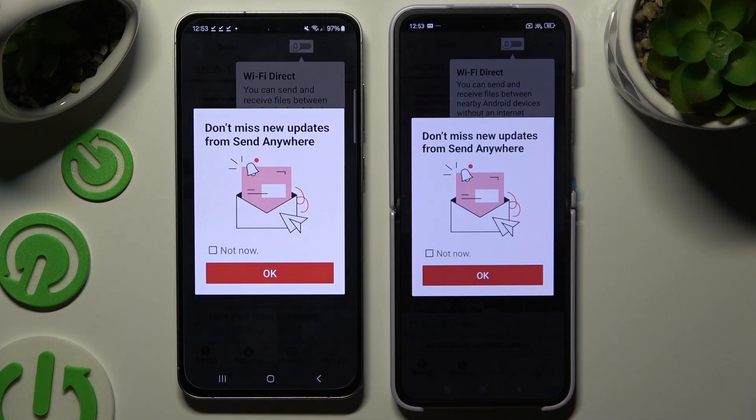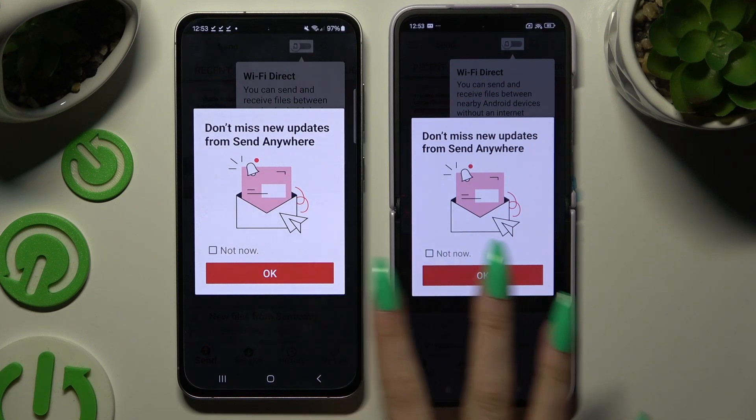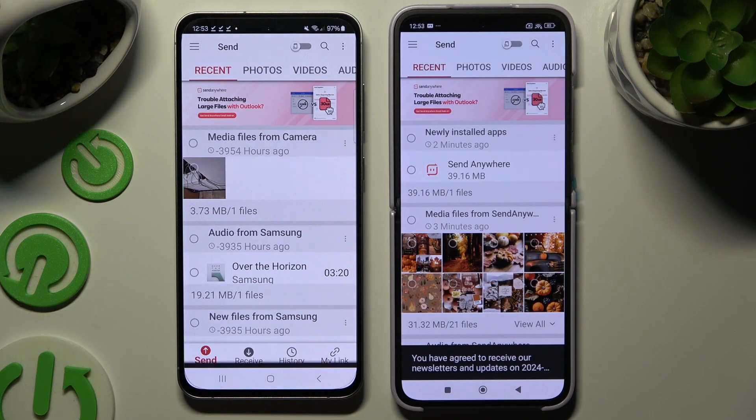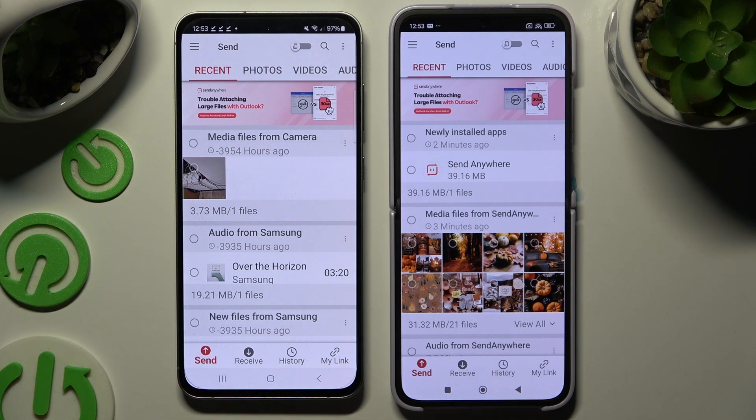In the popups, you can select whatever you wish. Then hit Send at the bottom left corner on Samsung, and Receive, then Send, at the bottom on Xiaomi.